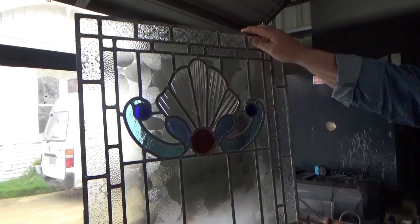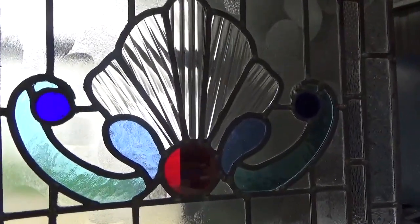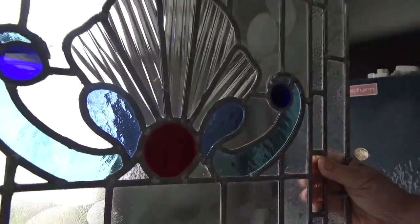Wow. A little colour goes a long way, doesn't it? It does, yes. But it's pretty cool all over, isn't it? Yeah, it is.